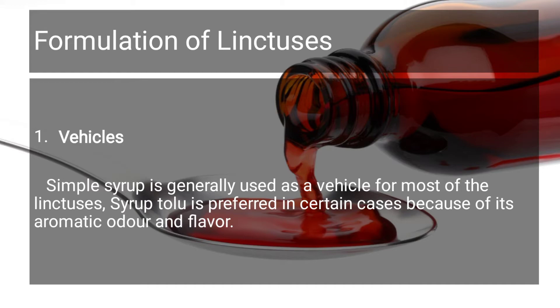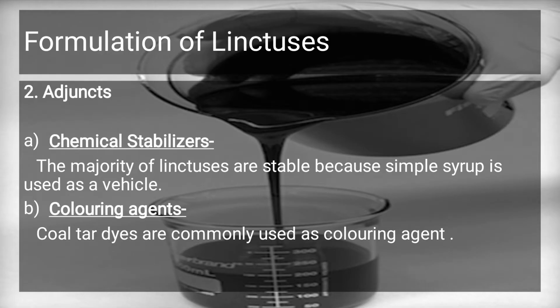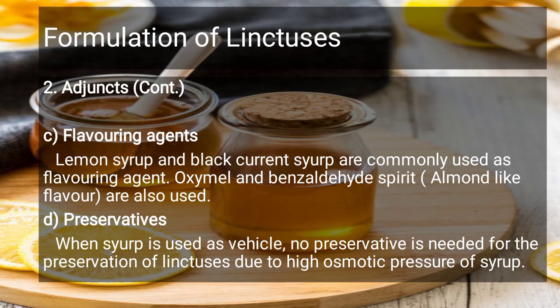Sometimes Tolu syrup is also used as a basic ingredient. If you want an aromatic odor or flavor, Tolu syrup is also used. Apart from that, a chemical stabilizer is used - the majority of Linctuses are stable because simple syrup is very stable. A coloring agent such as coal tar dye is used, and different companies use different flavoring agents: lemon syrup, black currant, almond-like flavor, and oxymel and benzaldehyde spirit are also added.